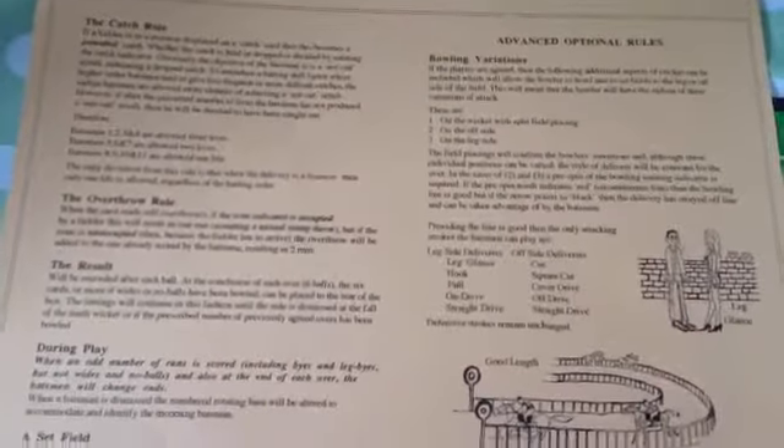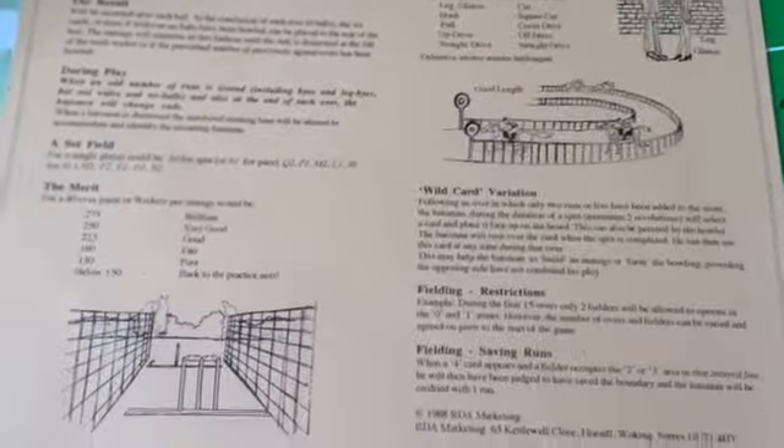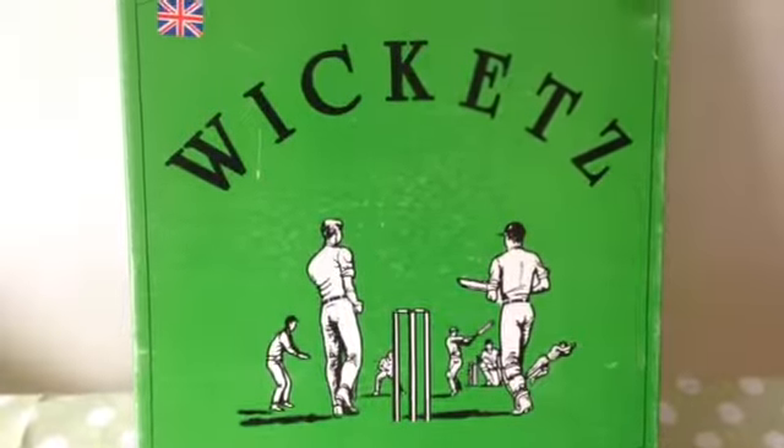And here's the other side of the instructions. If at any time you need to see the instructions again, just rewind the video and pause it. Classic game, wickets.